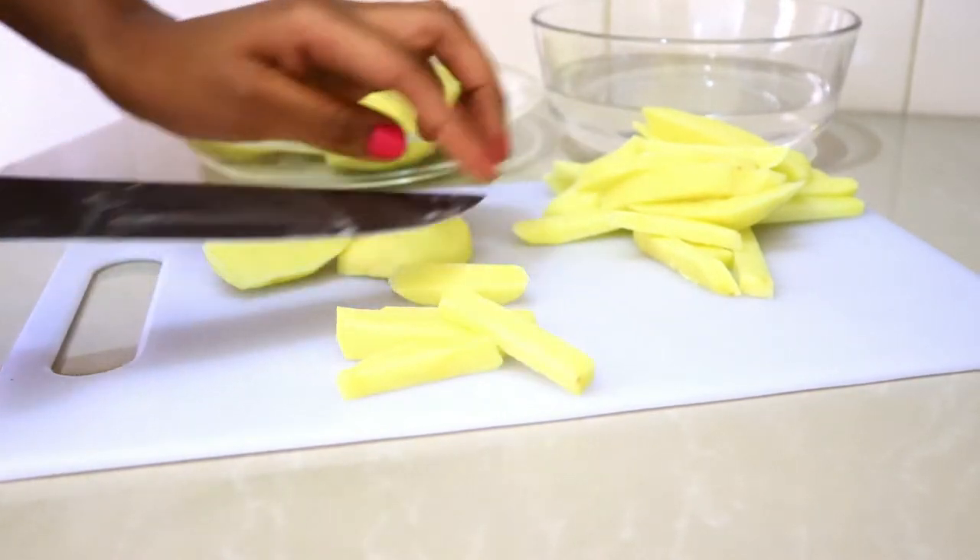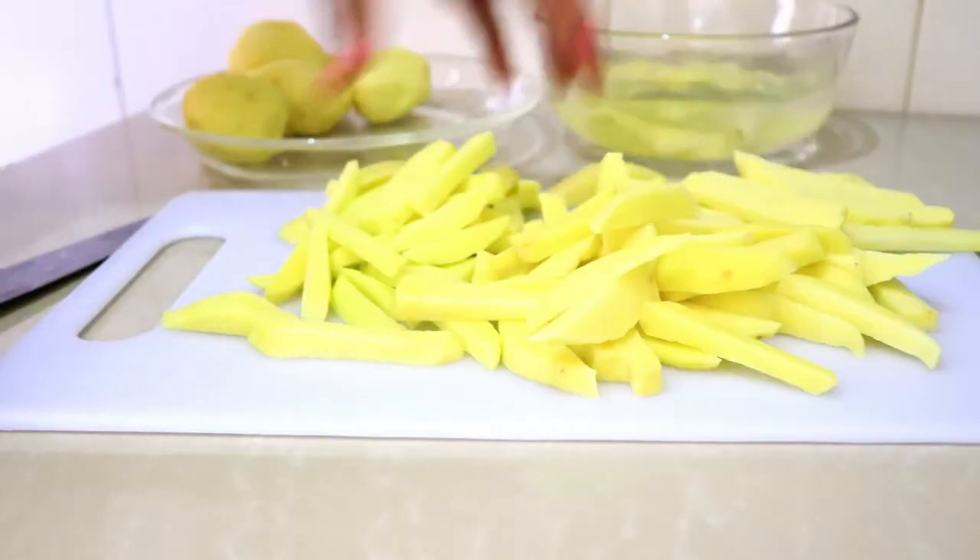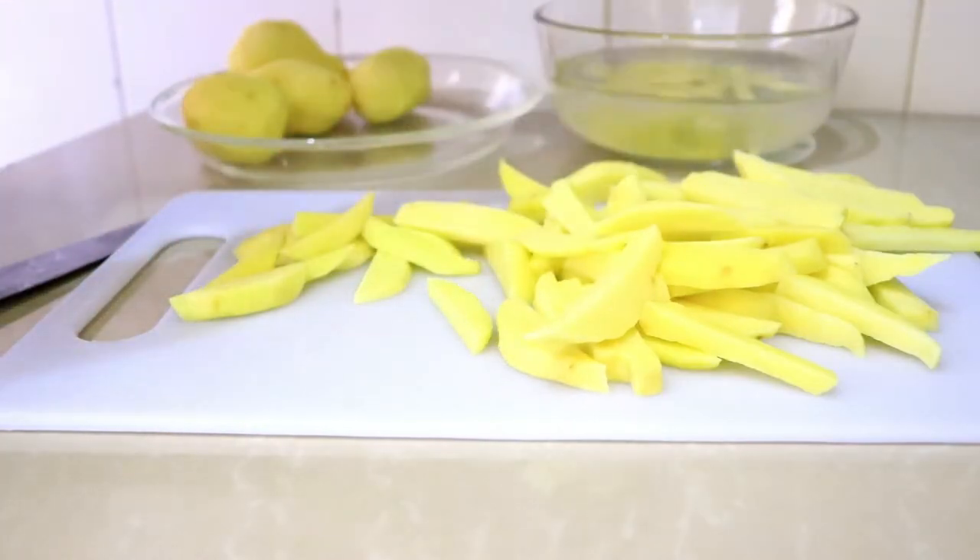I'm going to start by cutting the potatoes into the right size, then I'm going to put them in cold water as I finish cutting the rest.